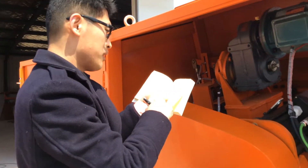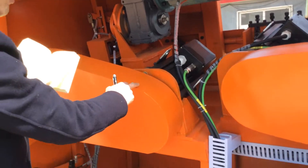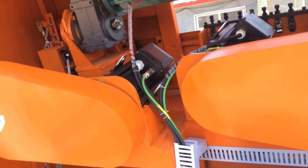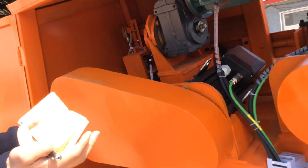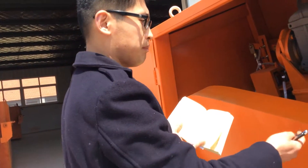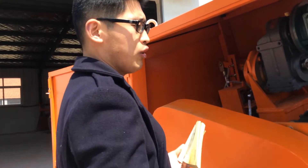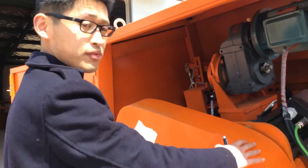And the belt — this one, this one — there are two belts. You need to check them, and maybe you should adjust the belt. But before you adjust, you need to open the cover.